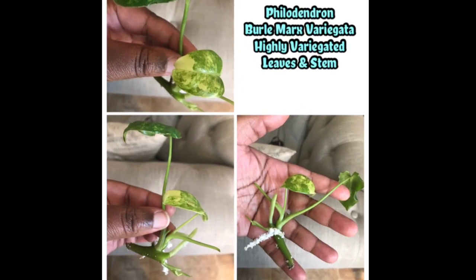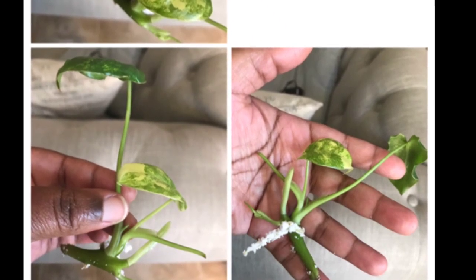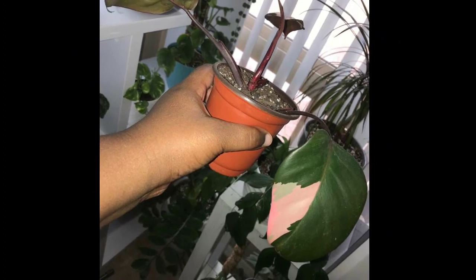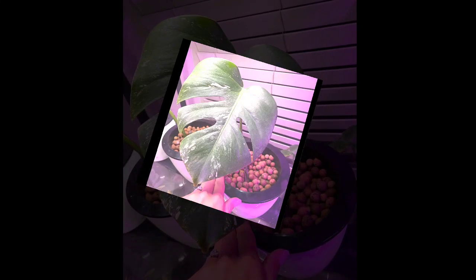So I quickly scanned my collection to see what I had that could be of equal trade value. I came across my beautiful variegated philodendron burle marx that was already rooted, and I also came across a beautifully variegated philodendron pink princess. I figured with the two, they would definitely equal up the value of that beautiful Monstera Albo, or Gianna. So I made my offer, and it was most definitely a go.